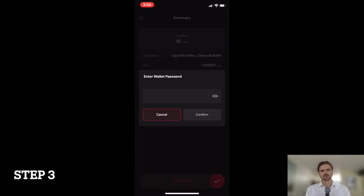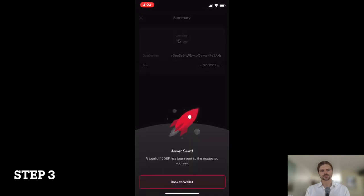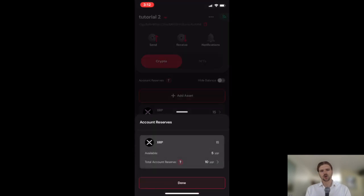Step 3: Press Send and confirm the transaction, thus activating your new wallet. And congratulations, activating your Solodex wallet is now complete. Note that after sending 15 XRP to activate this wallet, 10 XRP is held on reserve, while 5 XRP is available to spend.